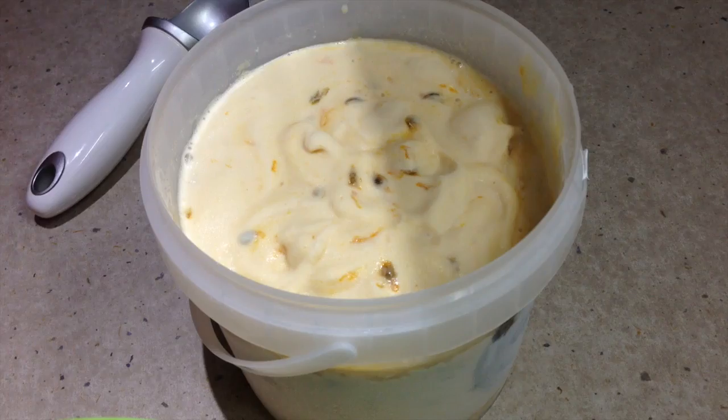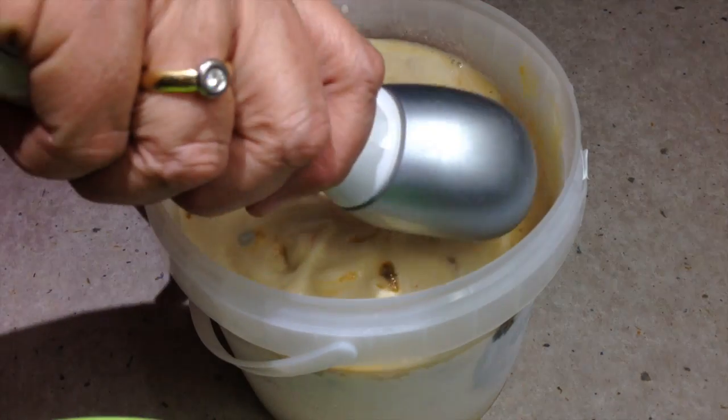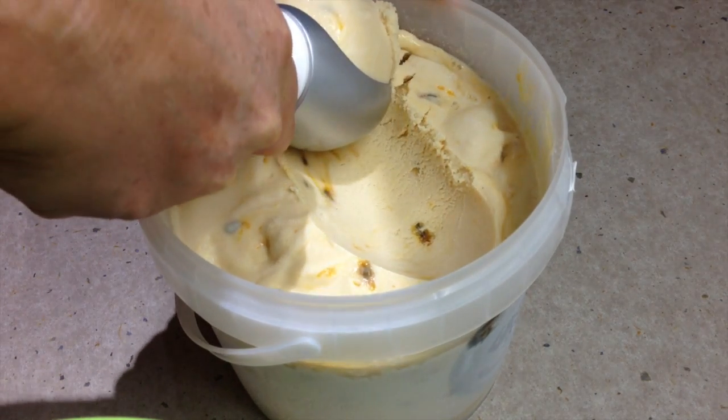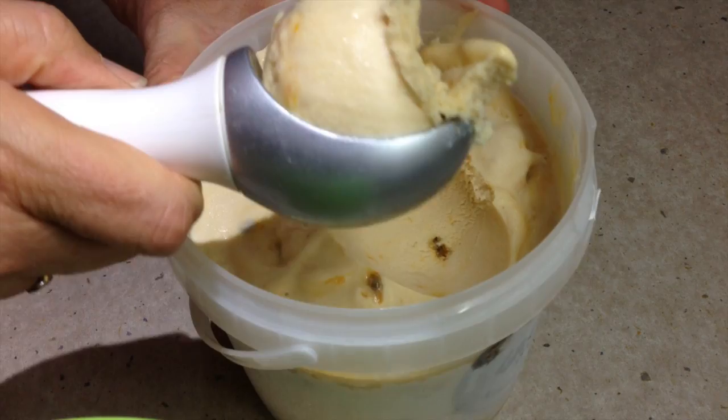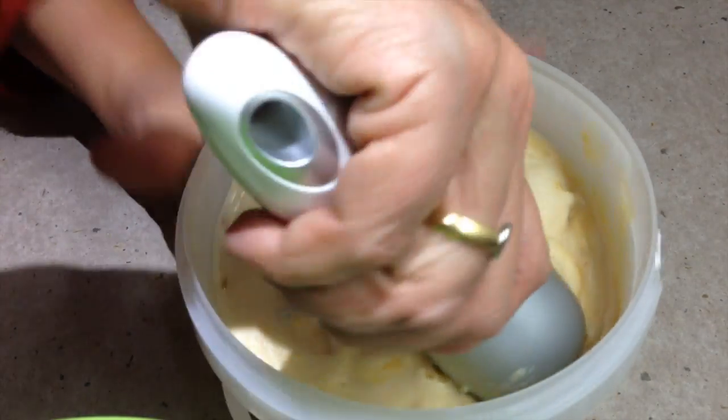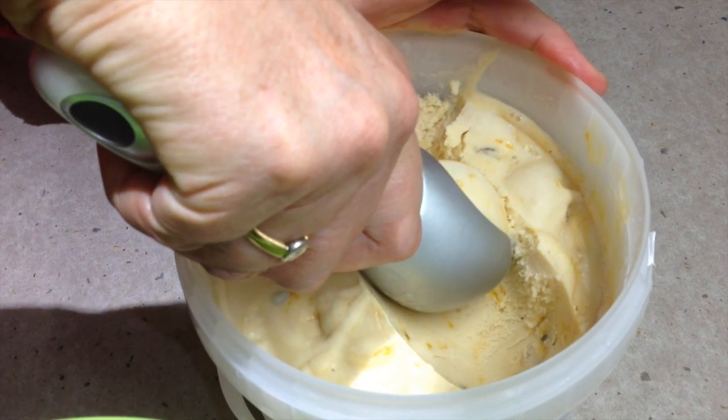There you have it — Cheeky Richo's Passion Fruit Swirl Lactose Free Ice Cream. Get the lid on and into the freezer we go. Our lactose free passion fruit ripple ice cream is ready to serve — it's been in the freezer for about five hours. We're just going to take some scoops of it, see how creamy it is, and pop it into our glass for serving.